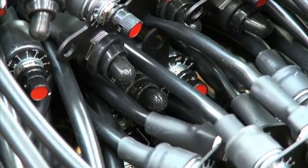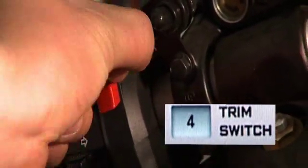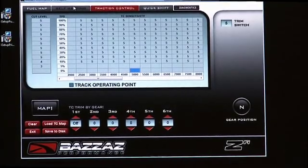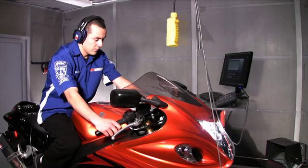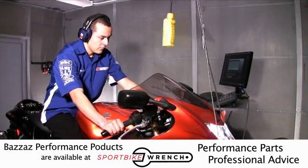If you have purchased the optional TC switches, you can verify the switches are working by using the trim switch located on the traction control tab. With a base setting at five and trim switches at five, it gives you a total of ten, which is max sensitivity. With the bike in second gear and at a hundred percent throttle, the bike will kill ignition momentarily.